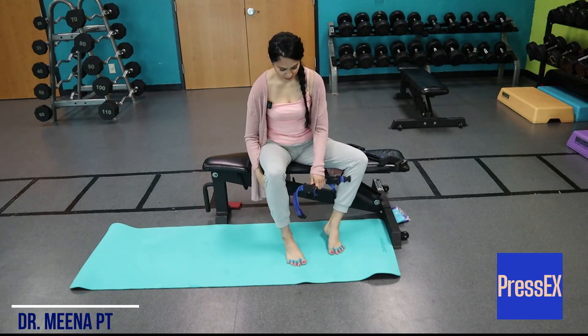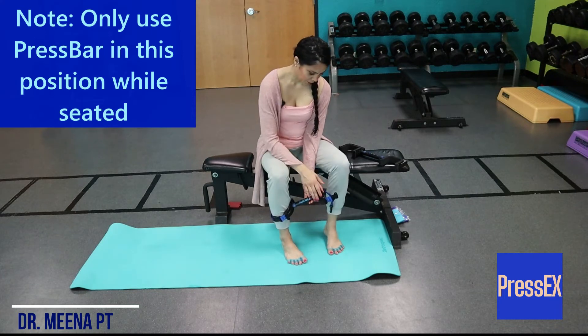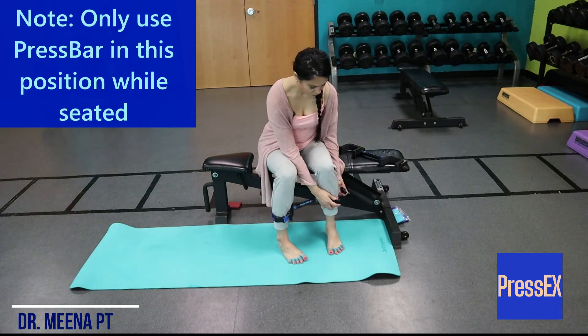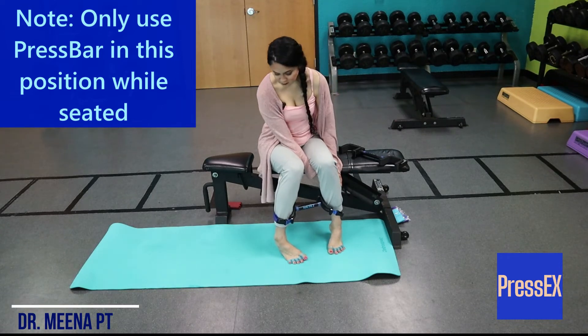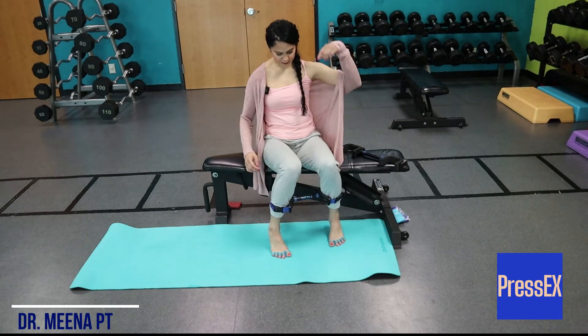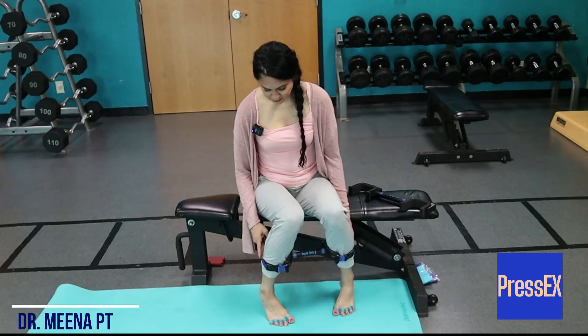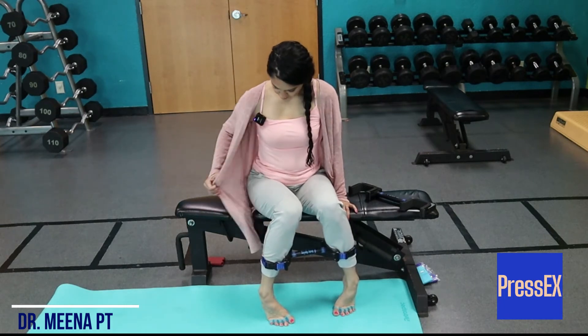So now we're going to take the press X bar. Do not use the press X bar with the straps along the legs in this way if we're in standing — we're only using the press X bar with the strap around our legs in seated positions. So I'm going to first try it, level one, with the press C bar around my lower legs. I've got my toe splayers on to help keep space in the toes, and remember, it doesn't take the place of actually actively spreading your toes — it's just in addition, it helps create some space there.